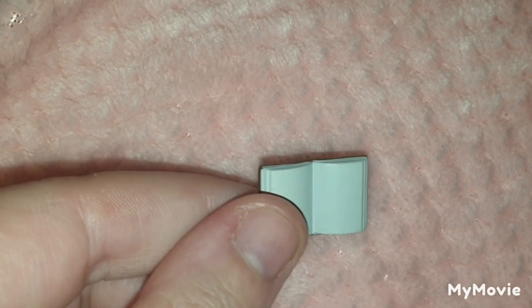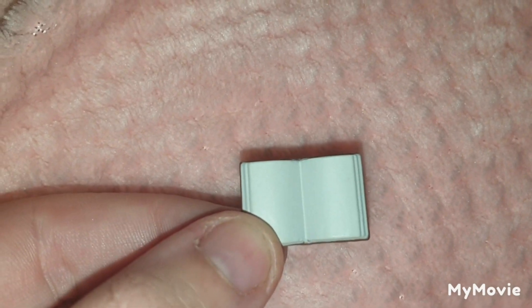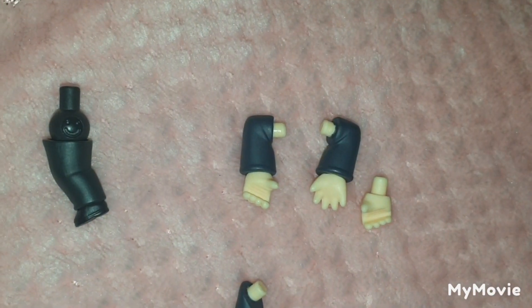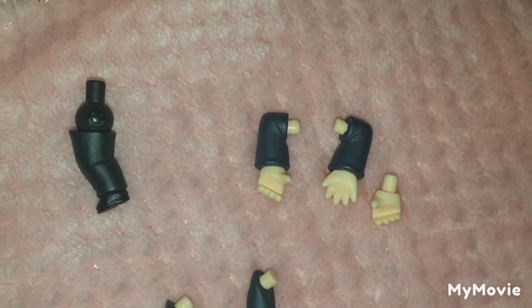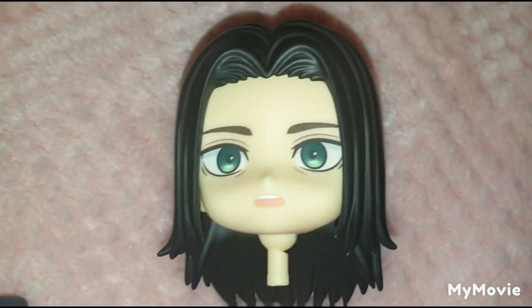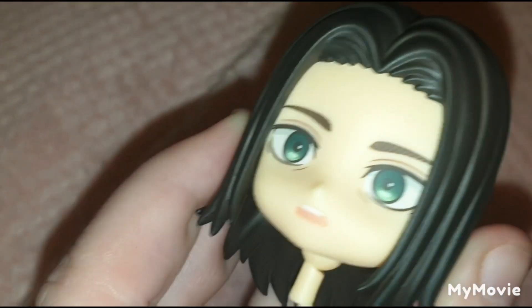There's also a book — probably not random, but it does seem a bit random for Eren and feels more like something Armin would have. The cover is pretty nice with a gold paint finish. Then we have the usual extra limbs and hands, a slightly bent leg, and his alternative hair piece along with a very random face plate for Eren.